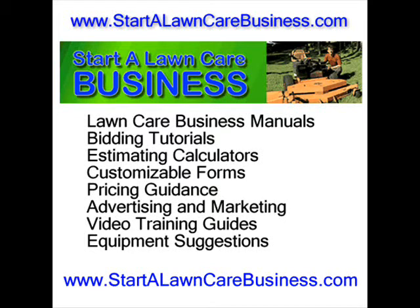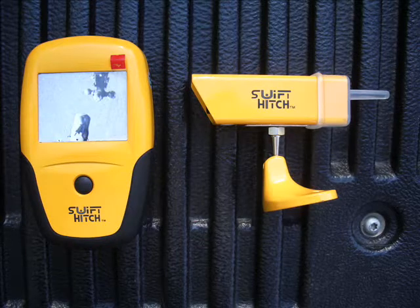Hi everyone, this is Keith with Startalawncarebusiness.com and today I'm going to show you the Swift Hitch Backup Trailer Camera — one of the most innovative products for the lawn care business I've seen in a few years.